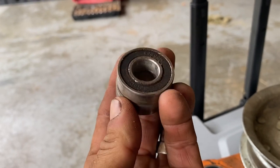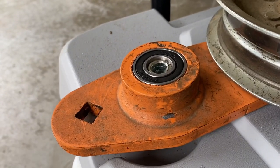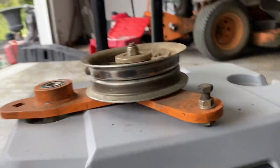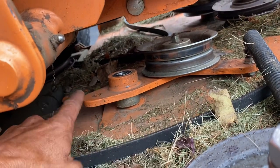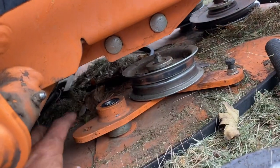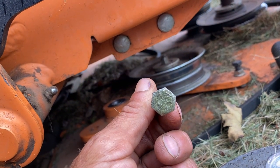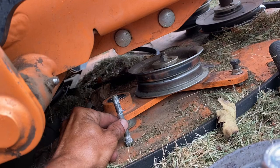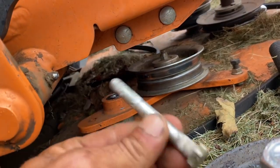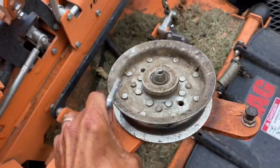When these two bearings go bad inside this piece right here, it's a very simple fix to get them out. We've already taken the belt off, undone the spring, and it's just sitting here. This bolt is the only bolt you need to undo — it's right here. You go underneath the deck, locate it, and take it off. Once it's off, this arm just picks up nice and easy.